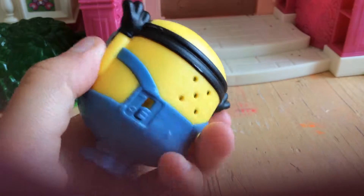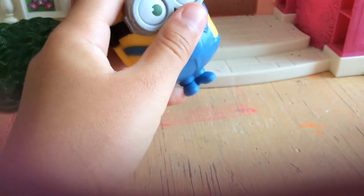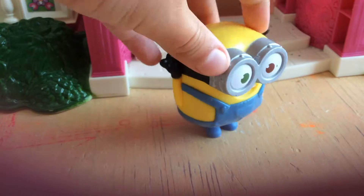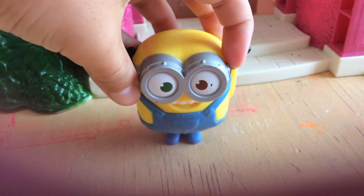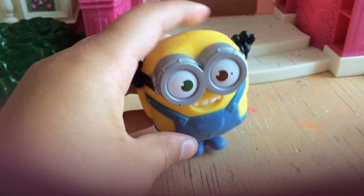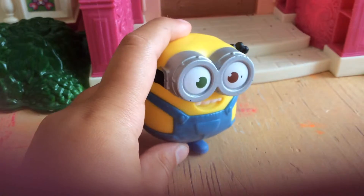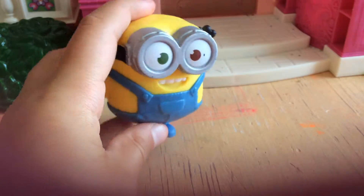He does talk, so we're going to turn that on. All you have to do is just make him step down. So he says hey, hello, and banana.